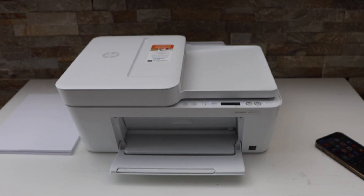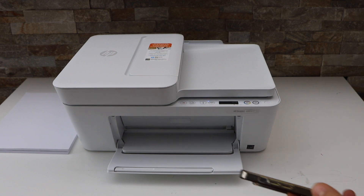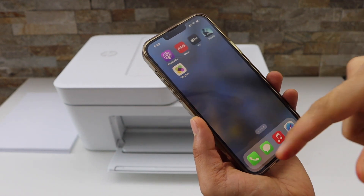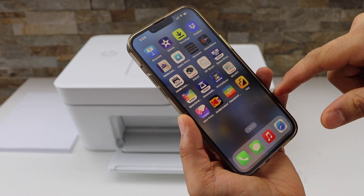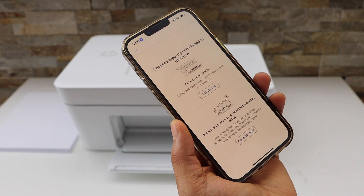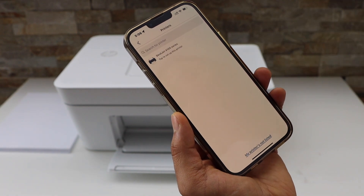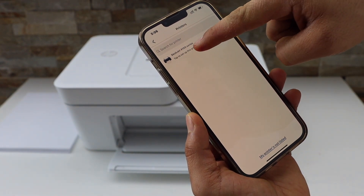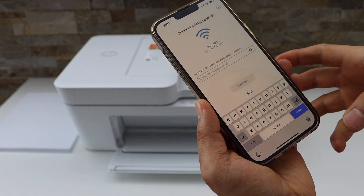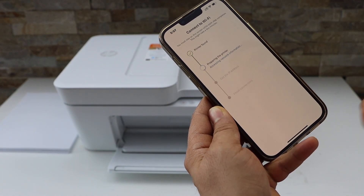Now go to your device — like an iPhone, Android phone, laptop, or computer — and open the HP Smart app. You can download it from the App Store. Click the plus button on the top, select the first option to get started, select DeskJet 4100 series, enter your Wi-Fi password, and click done. It will start the Wi-Fi process.